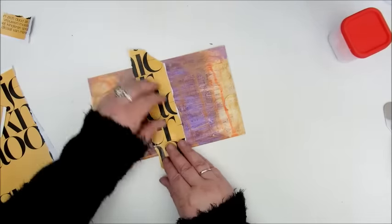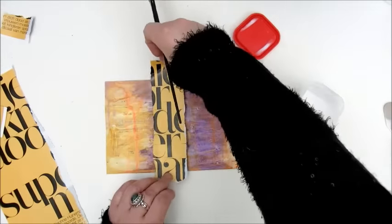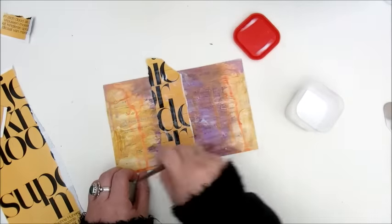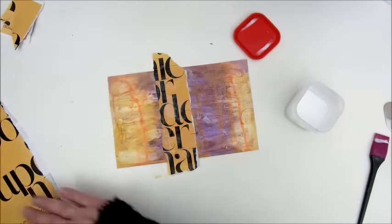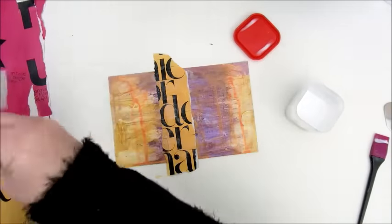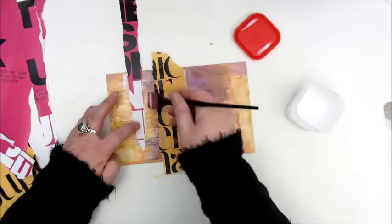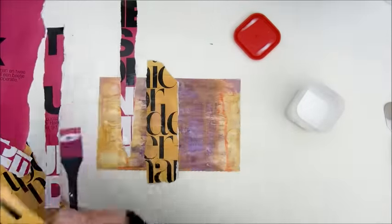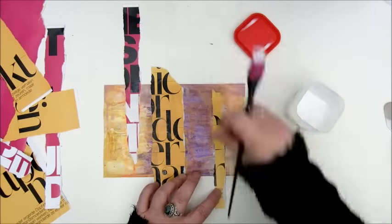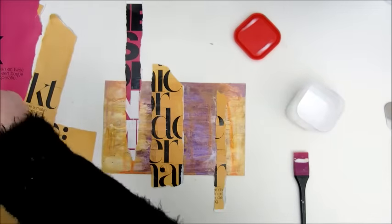Step five is hide the evidence with collage elements, and these came out of a magazine. I'm gluing them down with Mod Podge. I liked the yellow background with the black — the big black letters — and also had a bright pink one with white and black letters, so I thought that would look nice on my page. So I'm gluing a few pieces down of those magazine pages.